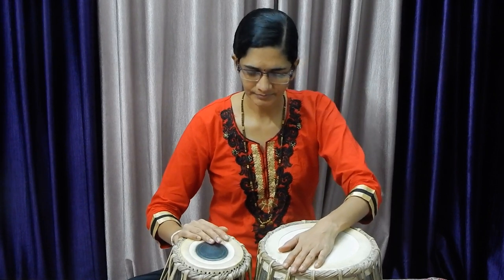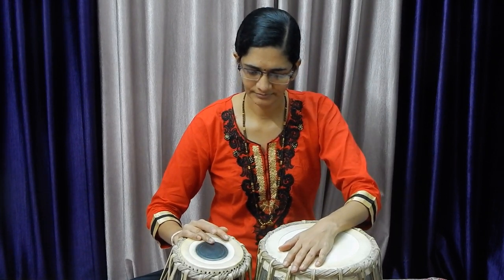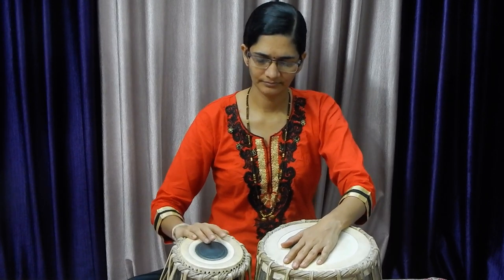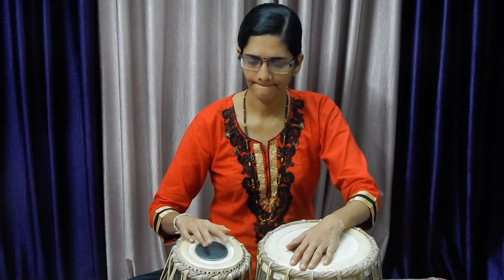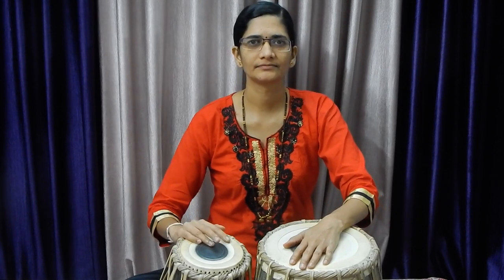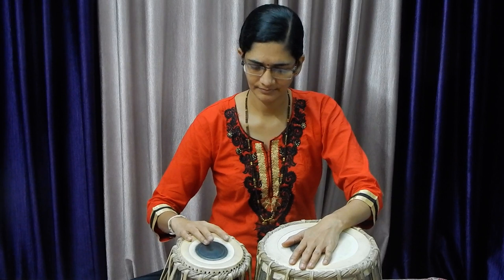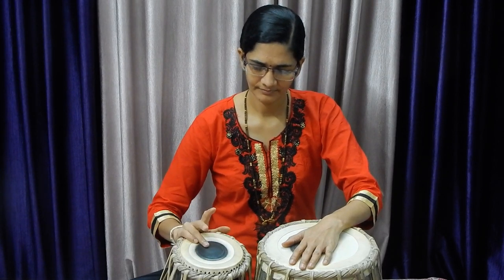Now we are going to discuss about your right hand. If you are a lefty, then we have to reverse the order. Otherwise, we are discussing your right hand. The right hand is on the drum which is having a small mouth — that is called as Tabla. The central black color part is called as Shai.